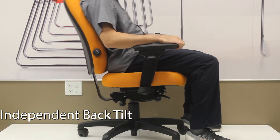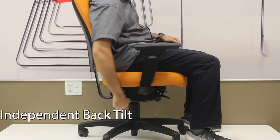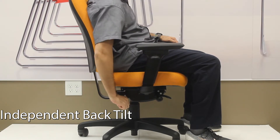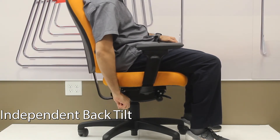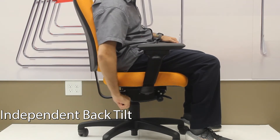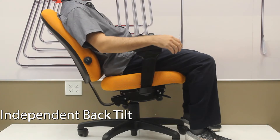The lever on the back right side of the chair allows you to change the angle of the back of the chair relative to the seat. If you turn it counterclockwise, the angle will move back. In rocking mode, for every degree that the seat moves back, the back of the chair will move back two degrees.